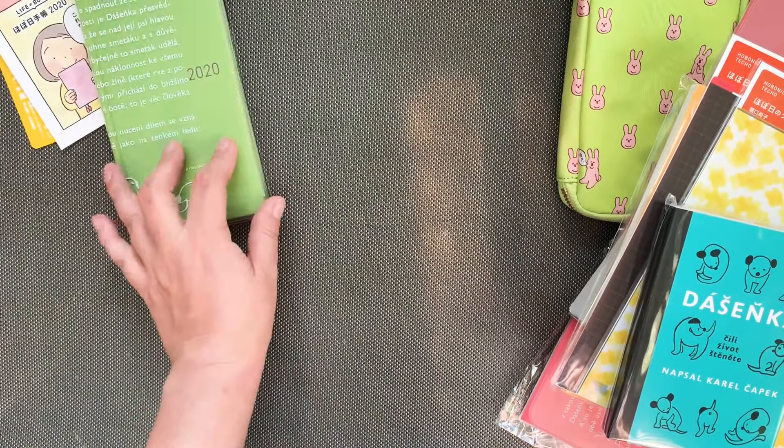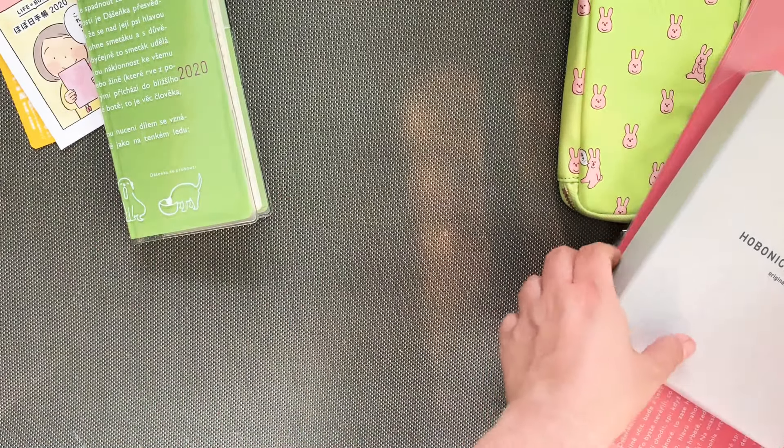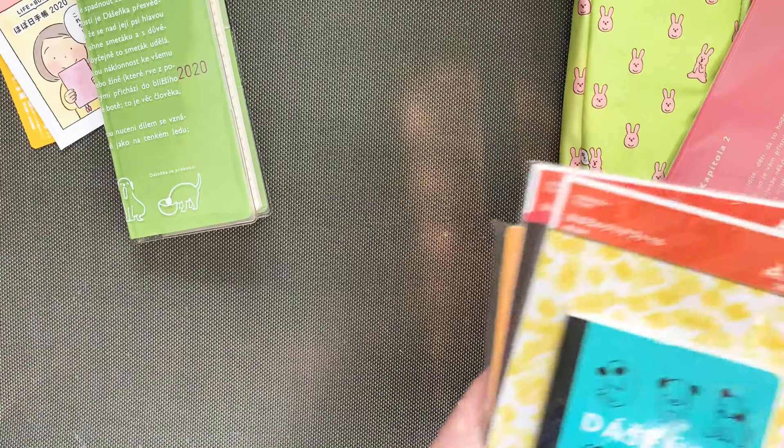It works really well. I think the color on screen is a bit more cold than the actual color of the Weeks though, so just telling you.